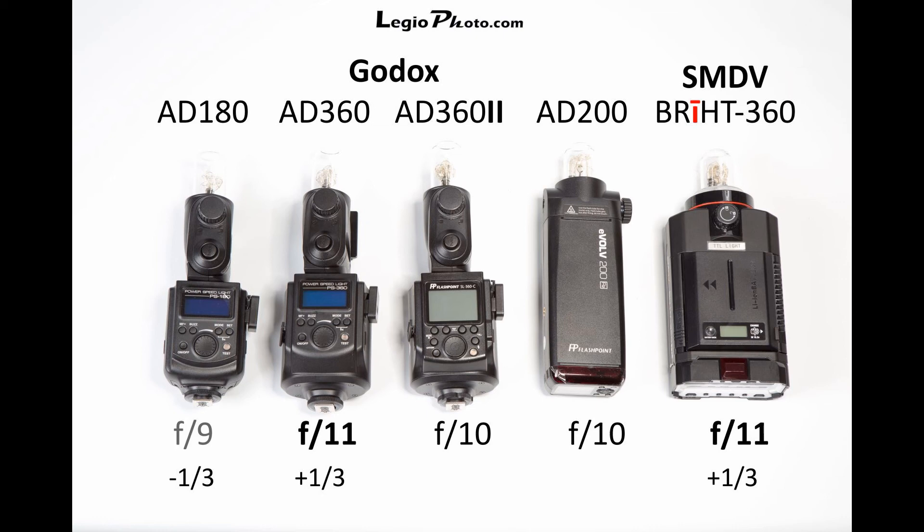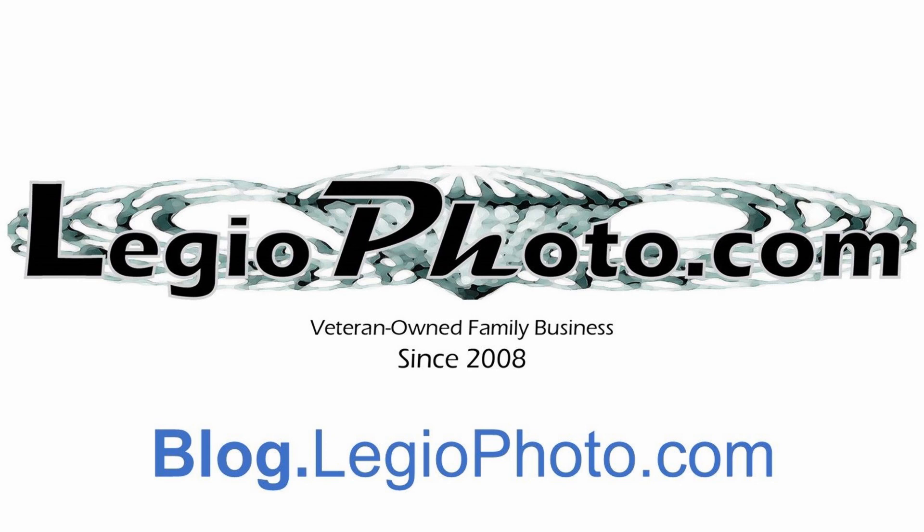We've been using both the 180 and 360 ourselves, so that result wasn't a surprise. What we did not know was that the TTL version of the AD360 has lower output than the older AD360 — lower by one-third stop. And another surprising finding was that the new Godox AD200 puts out quite a bit more than we expected: it matches the output of the AD360 version 2. We'll be posting more on our blog, so please visit our website. If you have any questions, post them in the comments and we'll address them in future videos. Thank you.